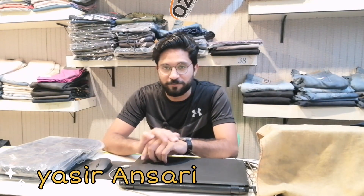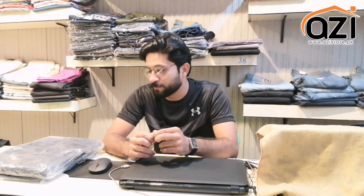Hello viewers, how are you? I am Yasir Ansari and you are on the official YouTube channel. It's been a long time since the last video. We didn't have a video for a while, but now I have a tracksuit with dry fit fabric to show you.